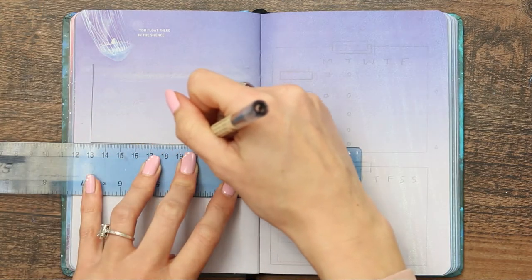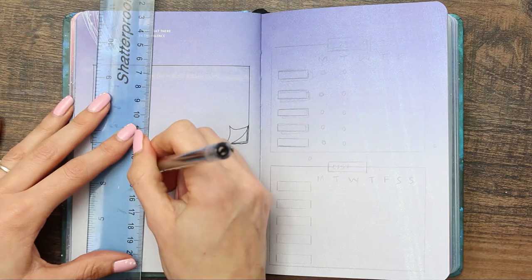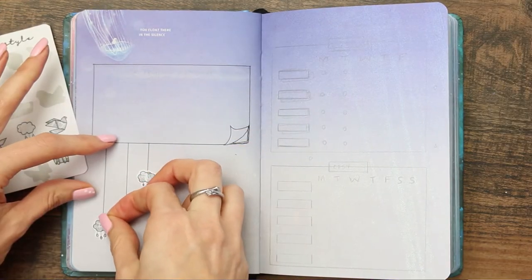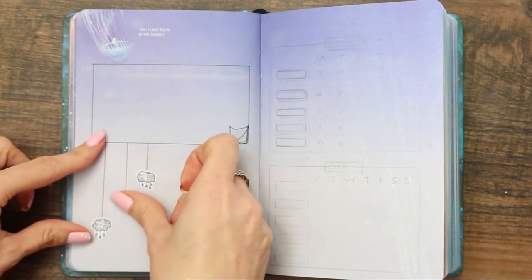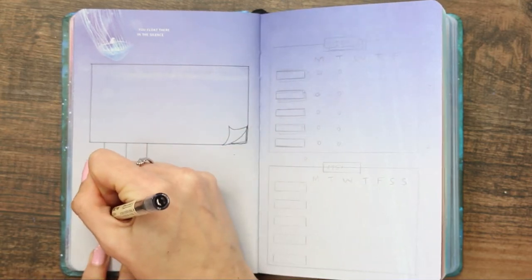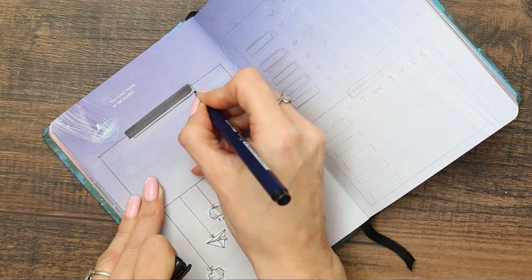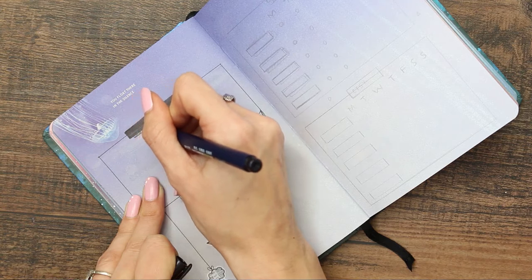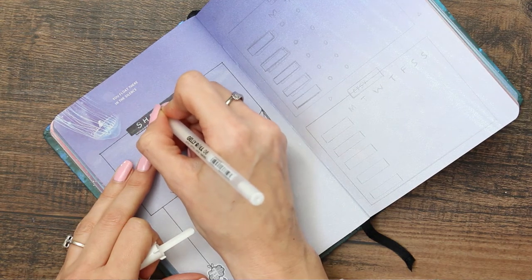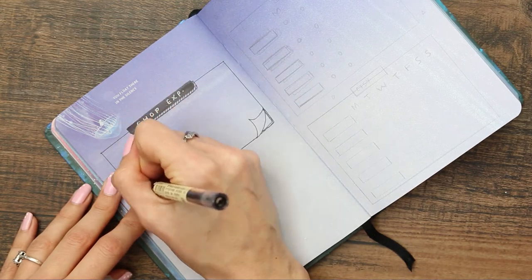The next double page is my monthly trackers, something I'll flip to throughout the whole month. At the top I'm creating a post-it note with three little strings and using more origami stickers to make them look like they're hanging. I'm using my Tombow brush pen to add a title box. This section is for my shop — things I need to buy in March — and I'm labeling it with my white Jelly pen in size 08, then doodling what I need: envelopes, sticker paper, and printer ink.